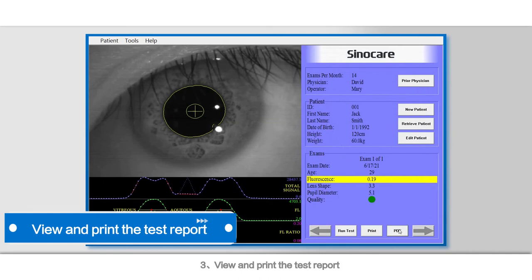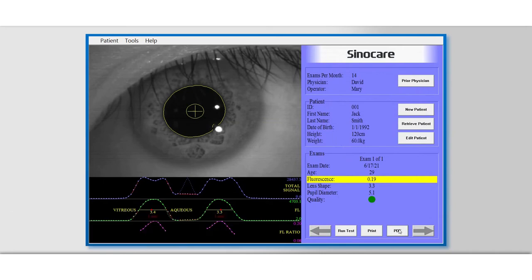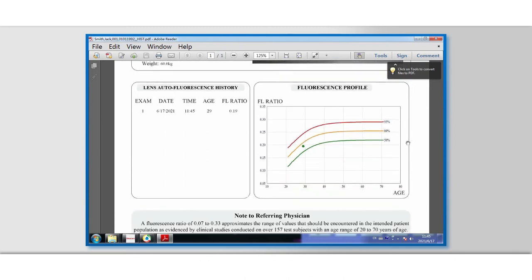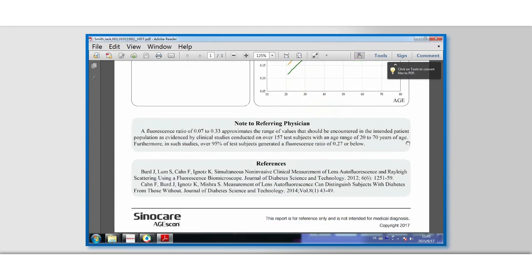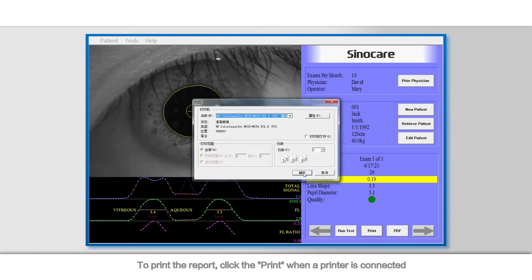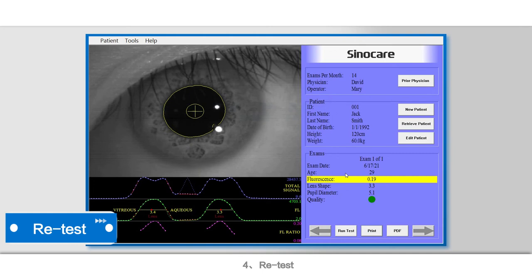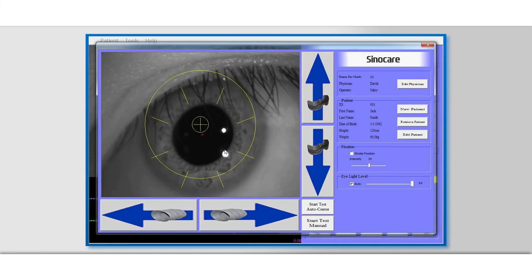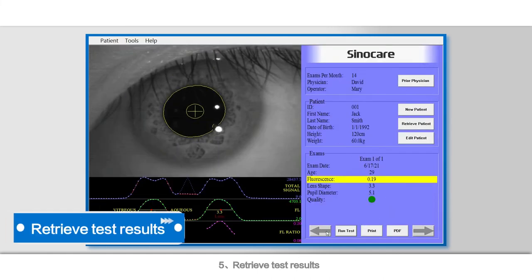3. View and print the test report: click PDF to display the test report. To print the report, click Print when a printer is connected. 4. Retest: click the Run Test button to enter the test interface. 5. Retrieve test results: click Retrieve Patient in the main interface to enter the search interface.